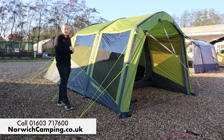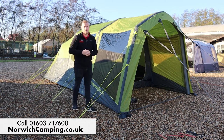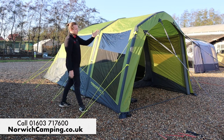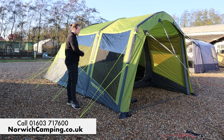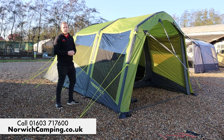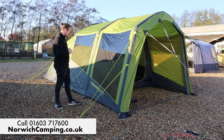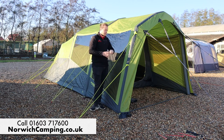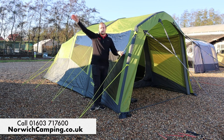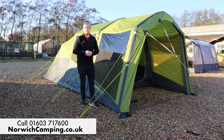So that's the Zempire EVO TM — a four-berth tent. If you've got any questions or want to order one, give us a call or check out our website. There are lots of optional extras like carpets, footprints, the front door, and a roof protector that clips on to protect the top and help the tent last longer. We do package deals so get in touch for a bundle. These EVO tents definitely tick a lot of boxes going forward in the camping industry. They're also available in the TL and TXL sizes — check out our videos on those as well. Thanks for watching!